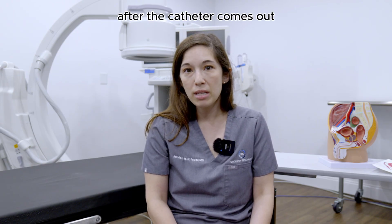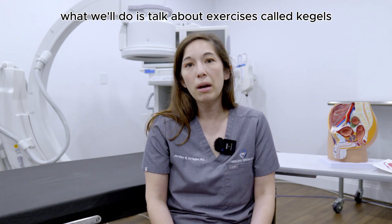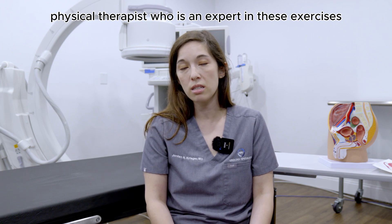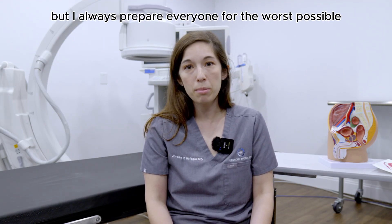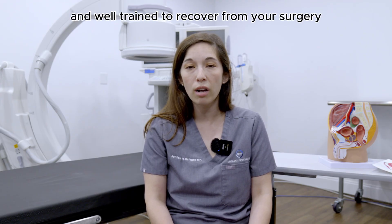After the catheter comes out, we already talked about the fact that you're going to be leaking some urine. We'll discuss exercises called Kegels or even get you set up with a pelvic floor physical therapist who is an expert in these exercises, to help you strengthen and get your continence back as soon as possible. Not everyone will have leakage — some men are lucky and have none at all — but I always prepare everyone for the worst possible situation so you're well prepared to recover.